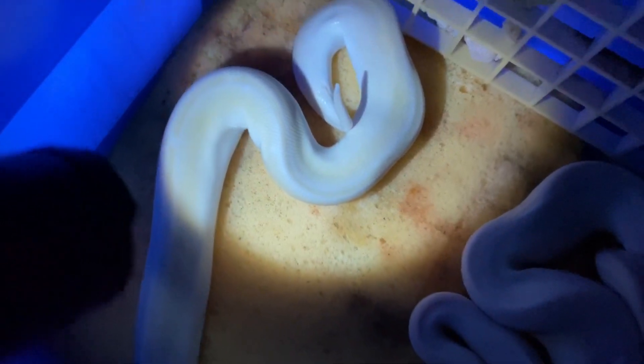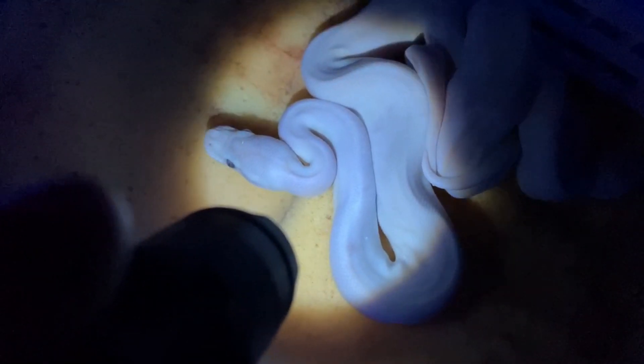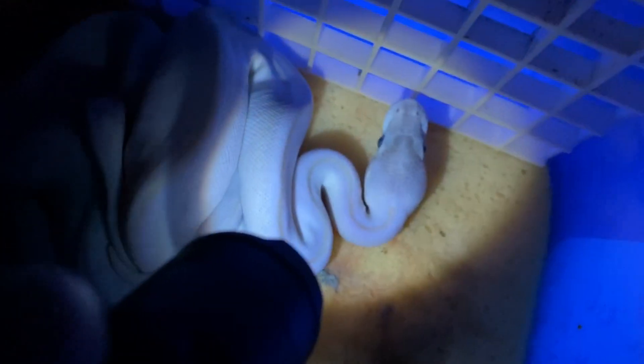This middle one has no pattern — it's completely white under UV light, which tells me there's no GHI in it. It's probably just super Mojave, possibly with pastel. Then this third one — look at that pin striping, almost like a yellow pin striping, which could certainly indicate that there is GHI in there.